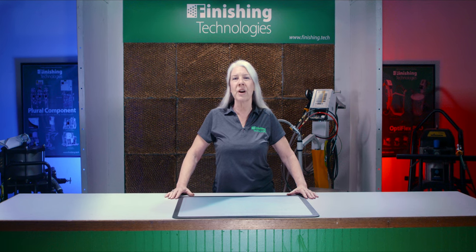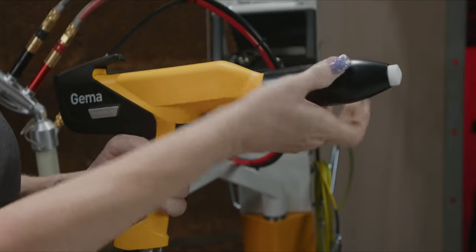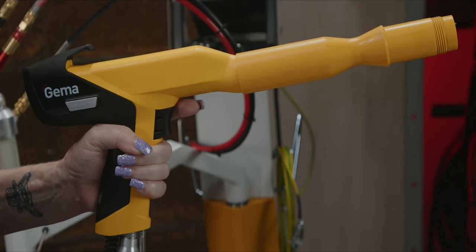Some nozzles require that you also swap out the retainer sleeve for better nozzle support depending on the size. I should further note that nozzles which attach to a GEMA gun extension can be different, so make sure you're choosing the right style for your situation and call us if you need any help.